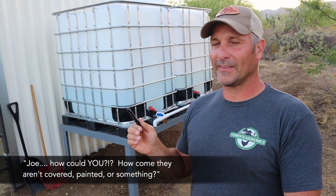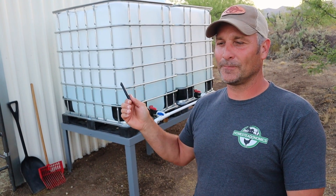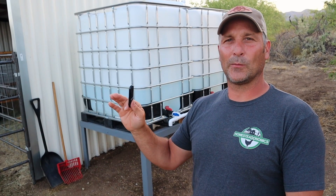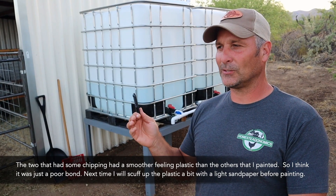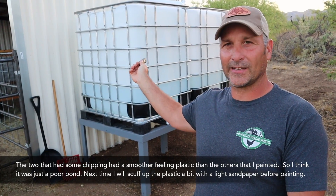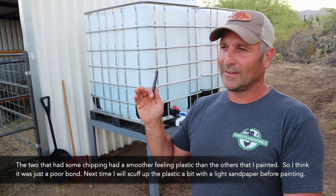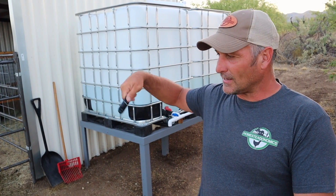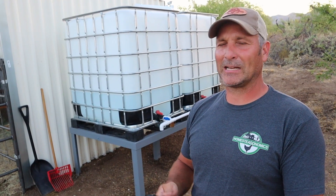I know somebody's going to bring up why I haven't painted or covered these. The quick answer is that I probably will paint this — I've painted about five in the past and had mixed results: three came out really well, but a couple others the paint was chipping. They were all Rust-Oleum paint, so maybe I'll get one of those IBC tote covering things because obviously with light infiltration you're going to get algae. But it's not really that much of an issue — when I clean these out I just use the jet nozzle on the hose, put my arm in there, spray around, and knock all the big stuff off.